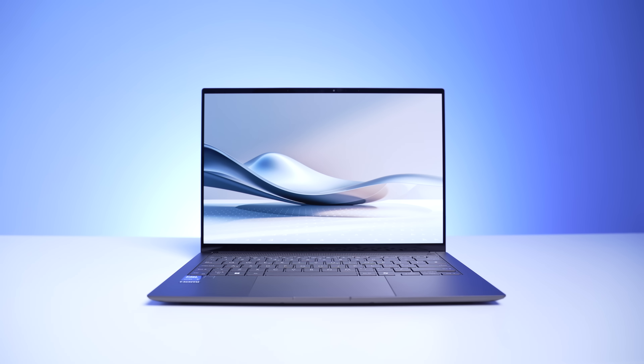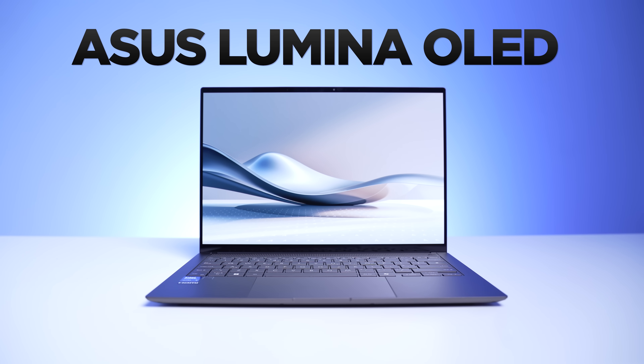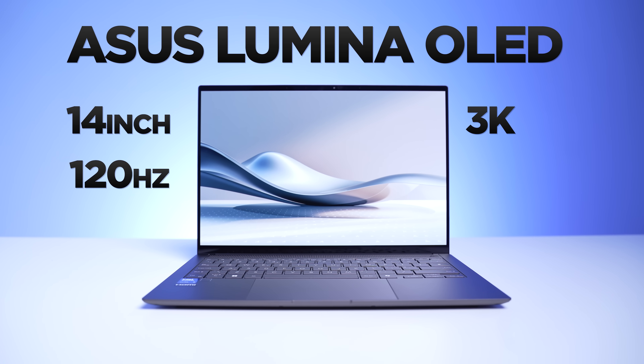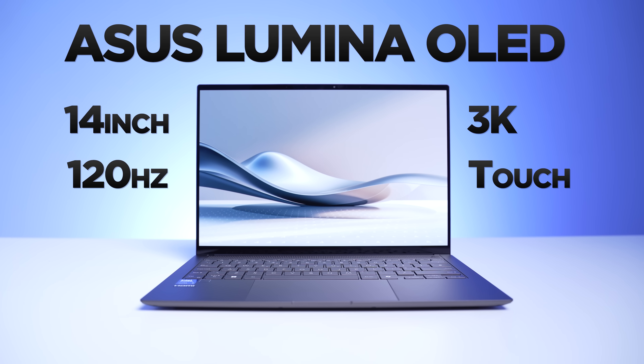Now let's see if it passes the all-important one-handed test. It does. And this reveals the beautiful 14-inch, 16 by 10, 3K 120Hz ASUS Lumia OLED touchscreen.